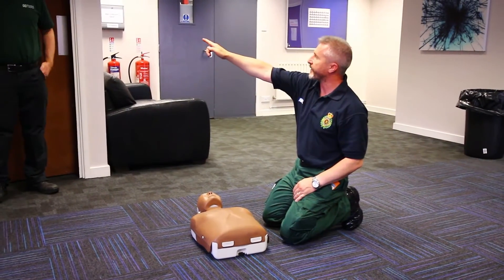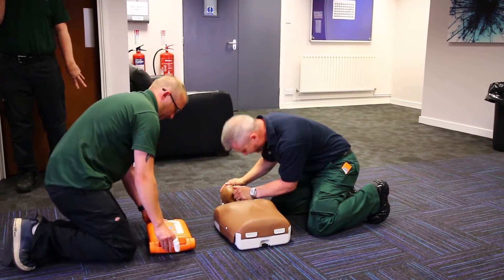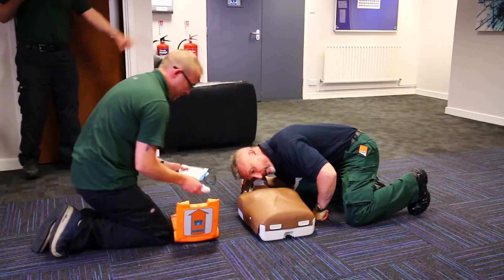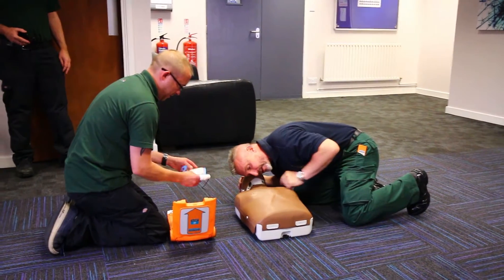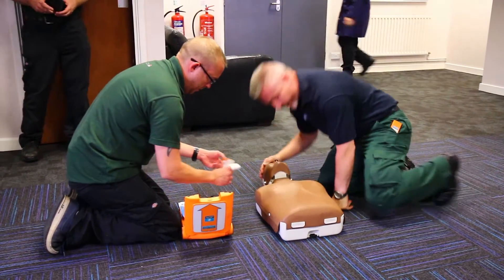Can I get ready? I need the AED down on the ASAP. Looking in the mouth — have a quick look. Airways are clear and clean. Keep breathing, 10 seconds. Looking at the chest, I can't see any kind of defib patches or medication patches. No piercings. No long earrings.